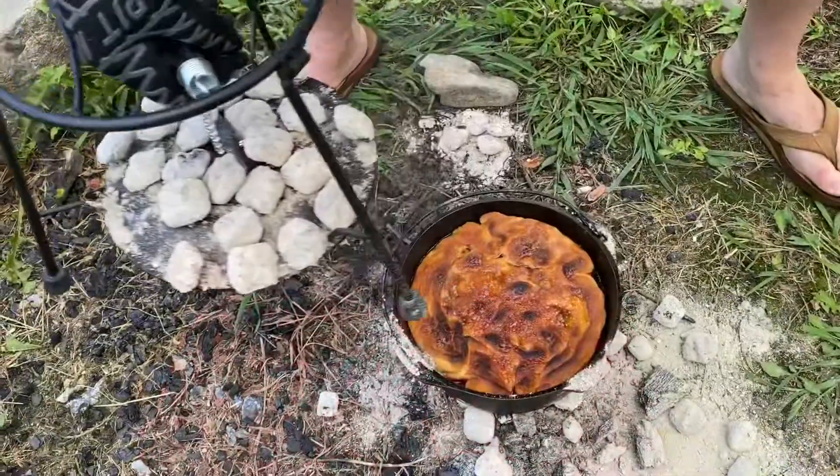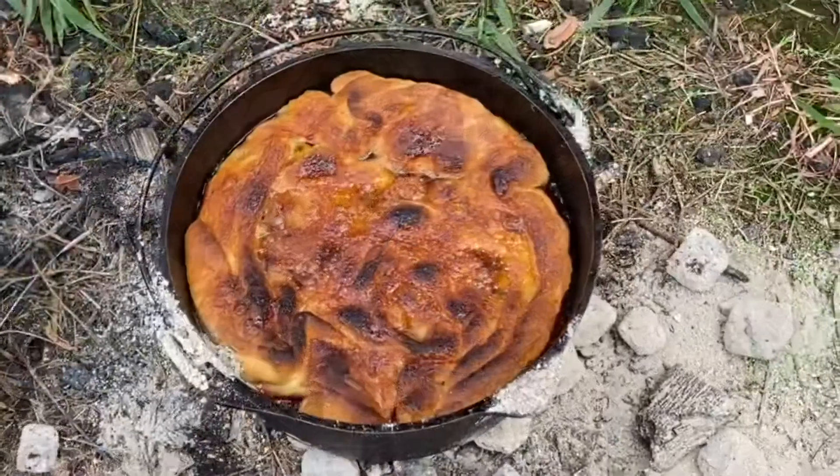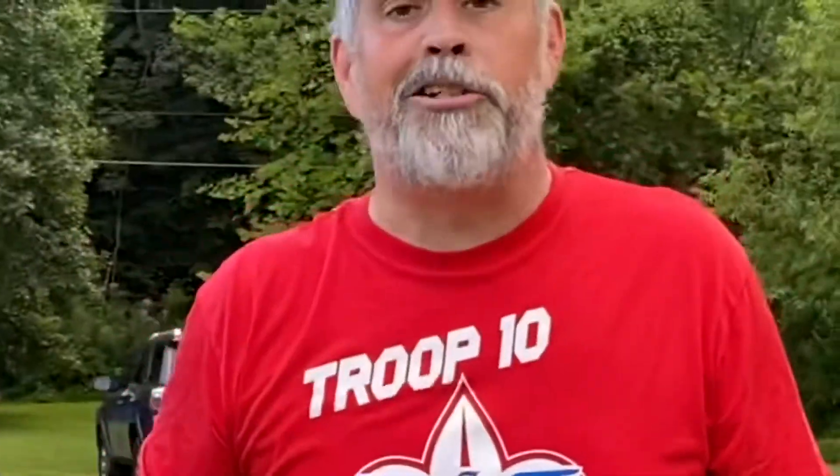It's on the coals — seventeen or eighteen on top, eight or nine on the bottom. We're gonna let it sit for about 30 minutes. Oh yeah, that is strawberry cheesecake crescent roll cobbler.